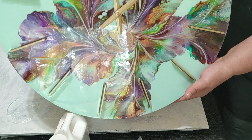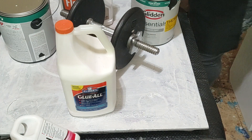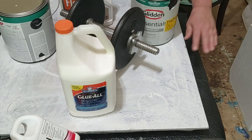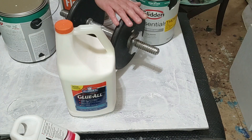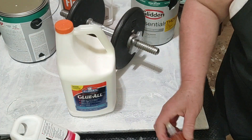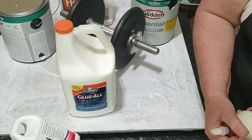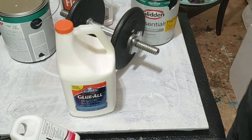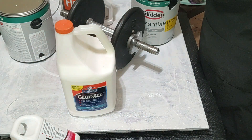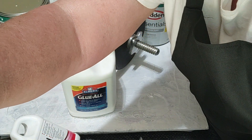Alrighty, there she is! We're going to see how this one turns out in the next video. Thank you guys. I'm sorry I still get so nervous — y'all bear with me. I'm learning how to do videos too — it's not as easy as it seems. Alright y'all, have a good day! Happy painting! Bye bye!